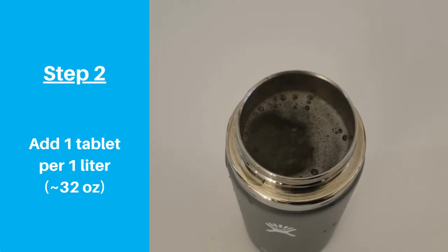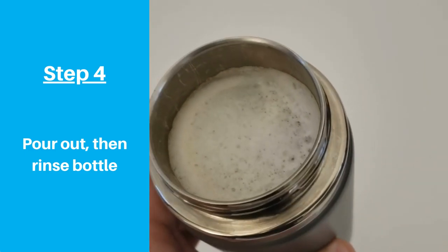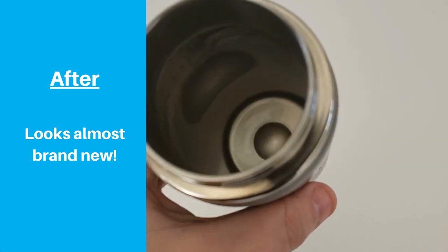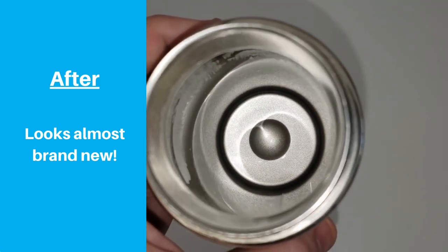After letting it sit for 30 minutes, I poured out the water and used my brush with some clean water to rinse the bottle to make sure I got all of the tablet residue out. The tablet honestly worked better than I expected. Most of the stains were cleaned out and it almost looked like a brand new bottle.